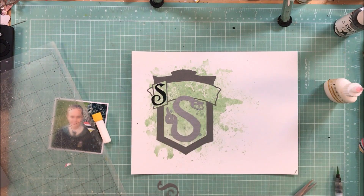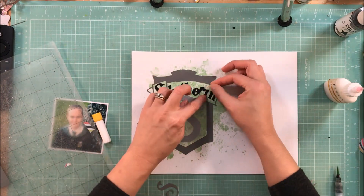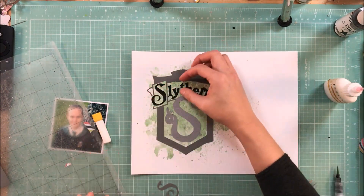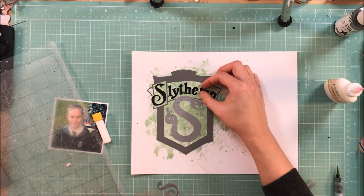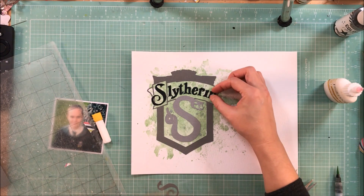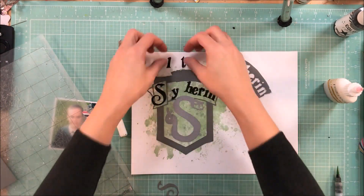Granted, it was only like two or three bucks, but I'd rather spend my two or three bucks on something that I can actually use. Long story is, I finally found something that was plain enough online and free to cut out, and I just copied it and traced it in my Silhouette software, and this is what I came out with.